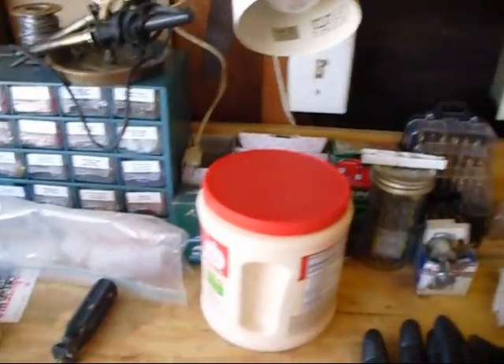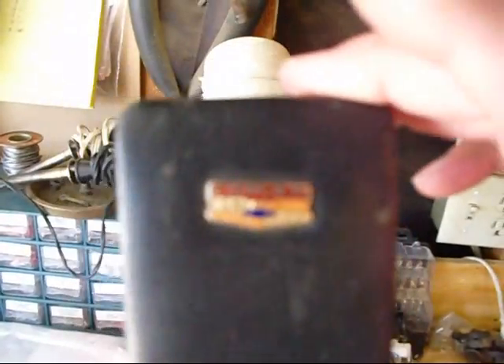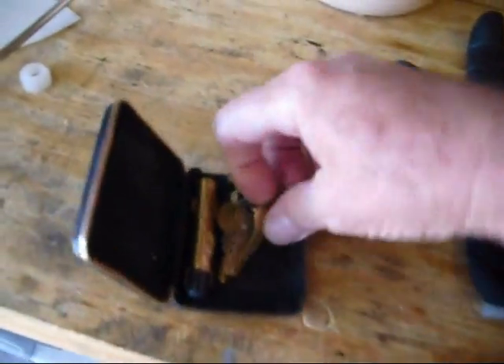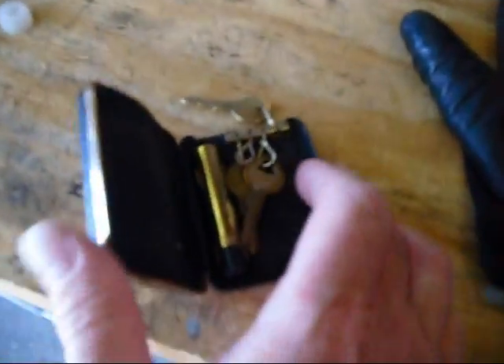Here's the cool little keyfob — it says Corvair on it. I don't know if you can see that, but it says Corvair on it. It's a little keyfob, whatever you want to call it. Little keys flip out.